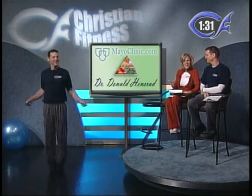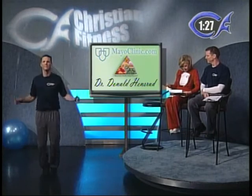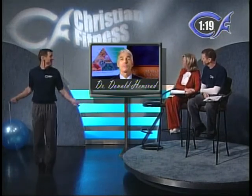Our special guest today, Dr. Hensrud from the Mayo Clinic, is going to share some information on the Healthy Weight Pyramid. Doctor, what's the first thing we can do to get started? One of the first steps is doing a survey of what you're currently eating — keeping a food record for a couple of days. People who keep food records are more likely to manage their weight better; it helps them become aware of where calories are coming from. Another first step is to eat more vegetables and fruits. Part of our program is liberalizing your diet with regard to vegetables and fruits, which can make it easier to cut back on higher-calorie foods.